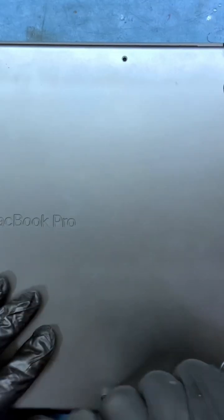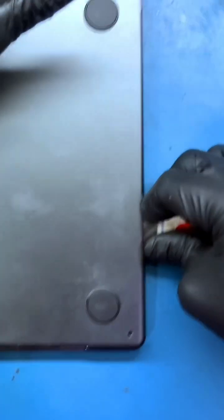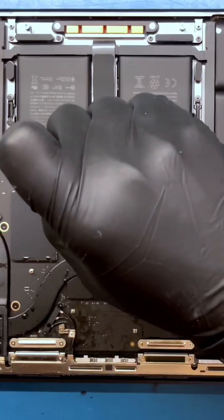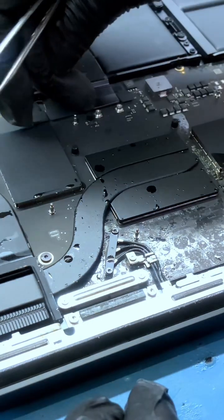First, unscrew all the screws on the back panel. Open the back panel with the help of an opener, and then slide it. You can see how much liquid is spilled in it. First, open all the screws of the battery and disconnect it.